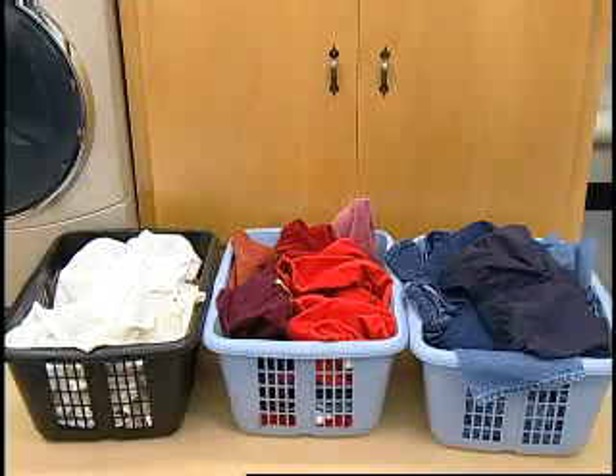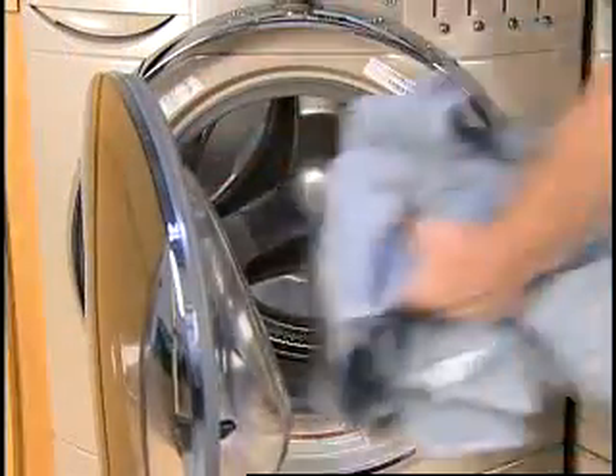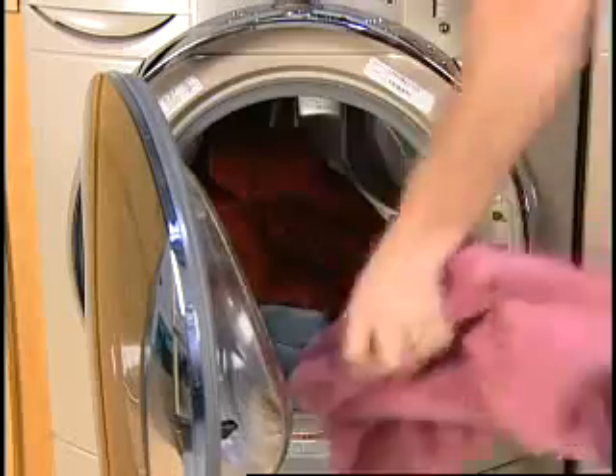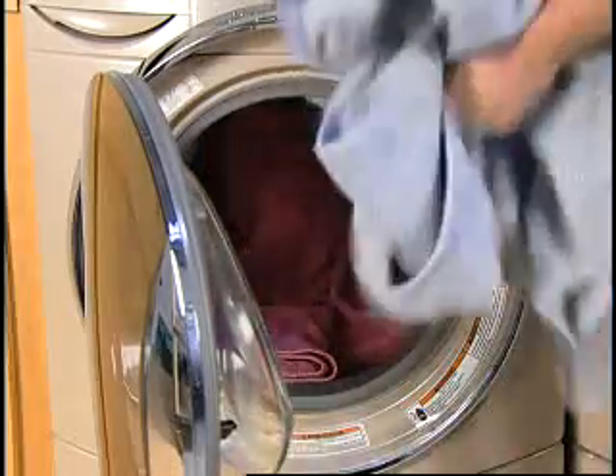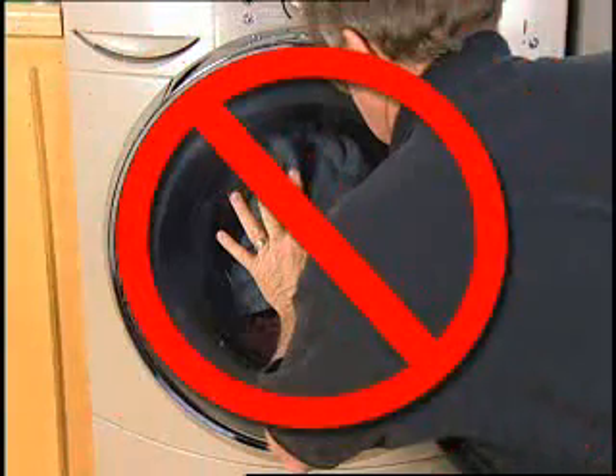Sort the laundry according to color and type of fabric. Place a load of sorted clothes in the washer. The washer can be fully loaded but not tightly packed. Do not overload the washer, as overloading can cause poor cleaning. The washer door should close easily.